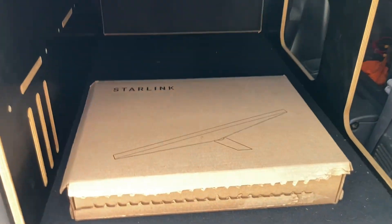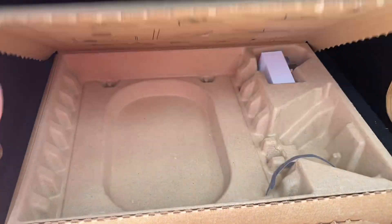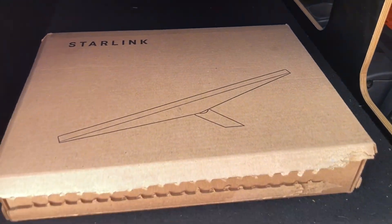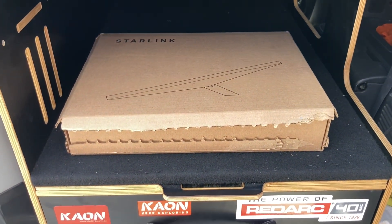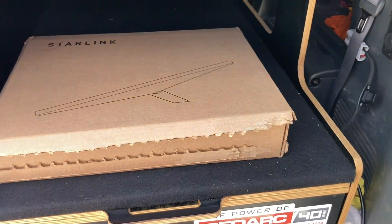Hey everyone, Anthony, 4x4 Diesel. I'm here to give you the info. I'm not sponsored by Starlink or anything like that. Just like I'm not sponsored by K&N filters, but they're just the cheapest, most efficient way to run your vehicle and not waste your money on air filters.